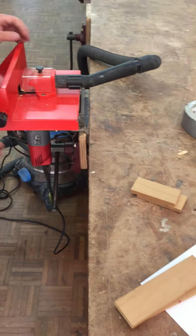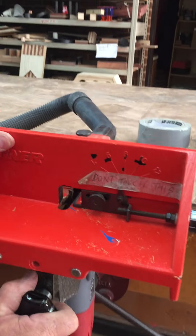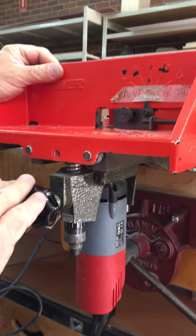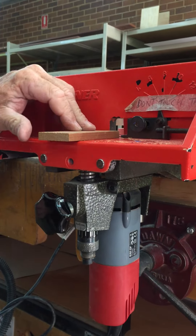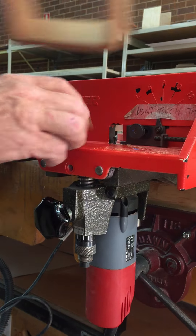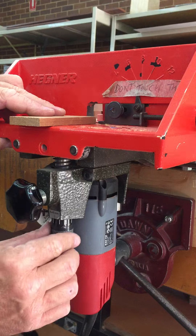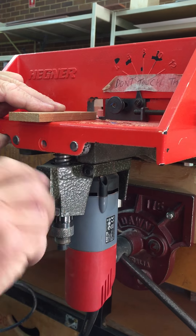Over on the machine here we have a height adjuster. We undo that and this fine adjuster takes our cutter up and down. It's got to be the thickness of the material. It can be very slightly proud, and then we can sand that off later on. We adjust the height with the fine adjuster and then lock it in place.